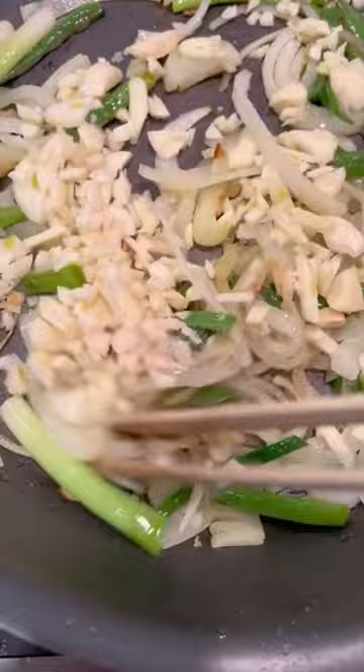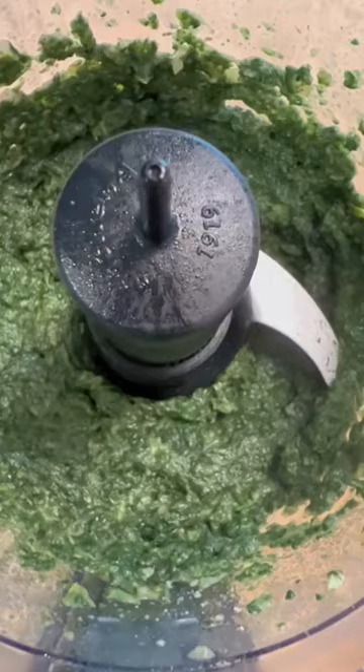That's onion — any onion you've got — spinach, lots of garlic, salt and pepper. You're gonna sauté it till everything is cooked through, and then put it in a blender with a little bit of lemon juice.